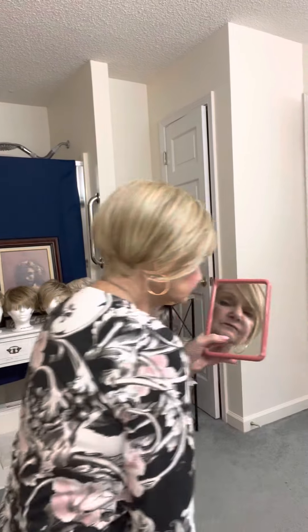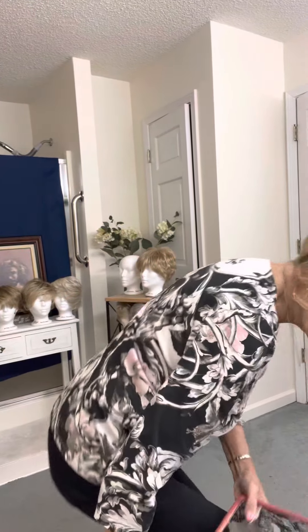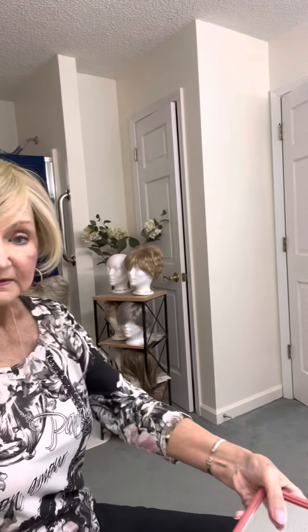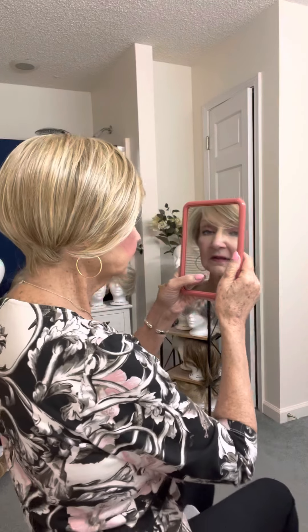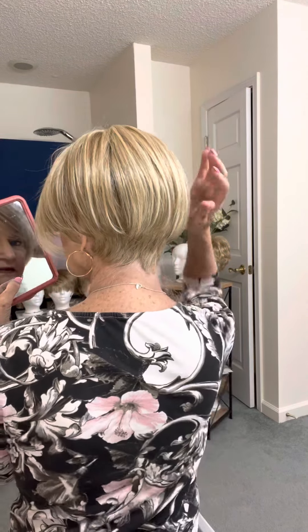There's the side view of it. Let me get where you can see it. I have to move my chair so you can see it better. There, I think I got it right. About there — a little bit better, there we go. I hadn't had my chair in the right place for a while. There's the back of it. Look at that in the back.